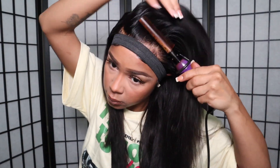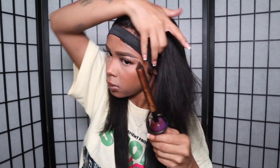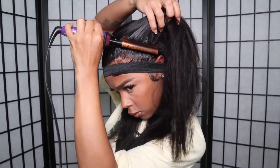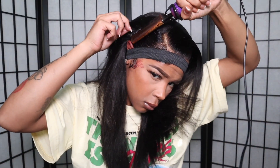I do the perimeter of my hairline and down my parting, then hot comb everything back one last time before we seal the deal. Once I'm done hot combing, I'm going in with my straightener to start styling — and that will complete the finished look.